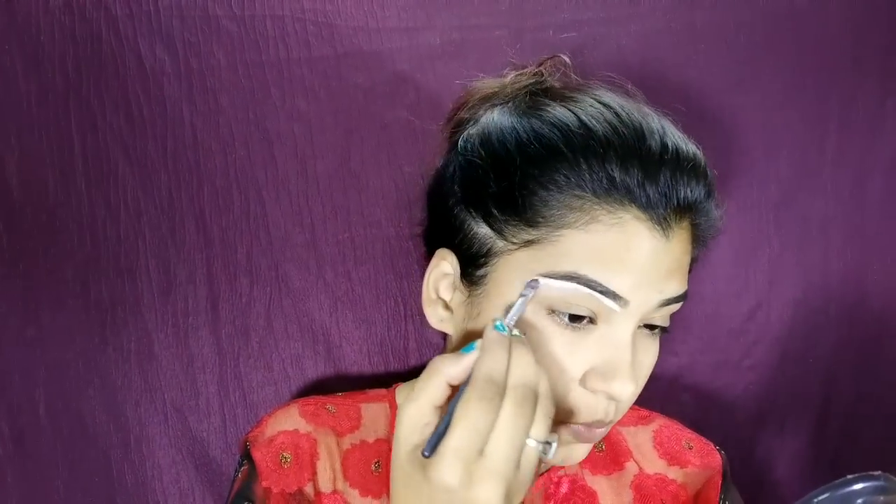I will start on my eyes. Starting on the eyelid — the inner corner, the front portion. I am applying Kajal and then I am taking this maroon color from the Bonjour Paris palette for my eyes, using it as an eyeliner on the upper portion.